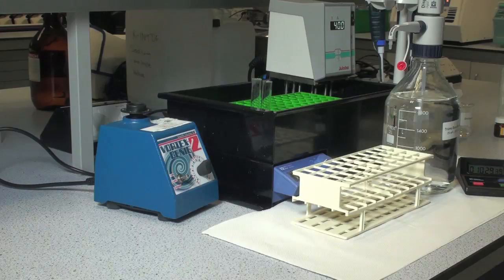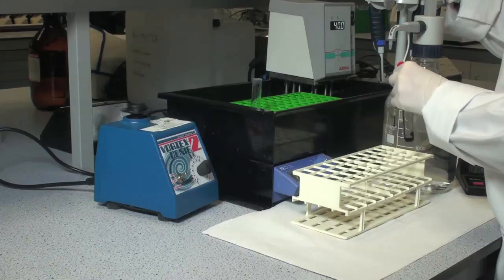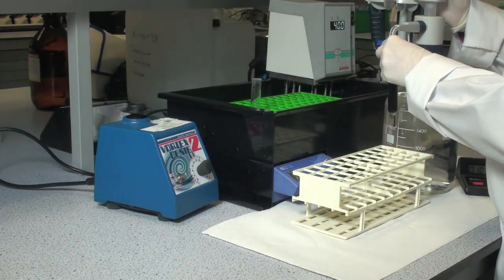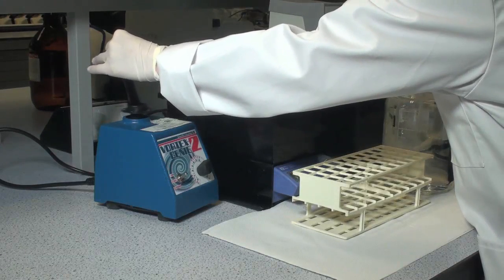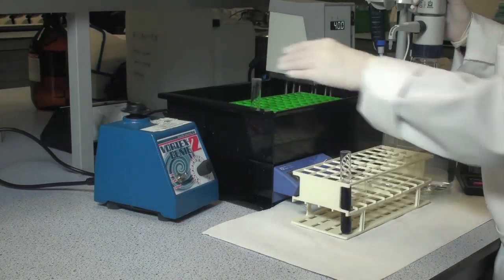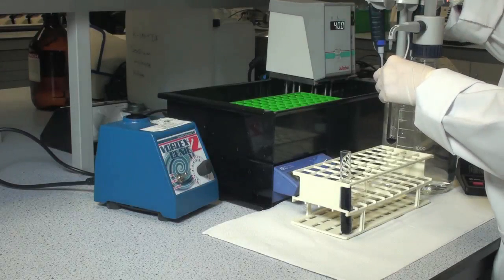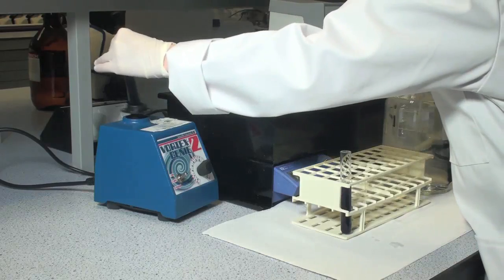Terminate the reaction exactly 10 minutes after the addition of the tablet by adding 10 ml of trisma-base solution, 2% weight for volume pH 9, or 10 ml of trisodium phosphate solution, 2% weight for volume pH 11. Stir the tubes vigorously on a vortex mixer, and leave the tubes to sit at room temperature for approximately 5 minutes.